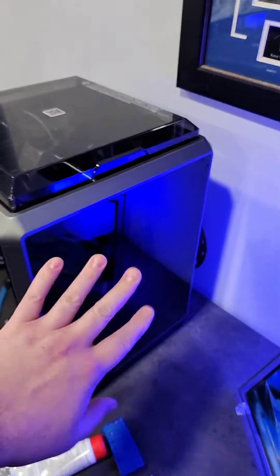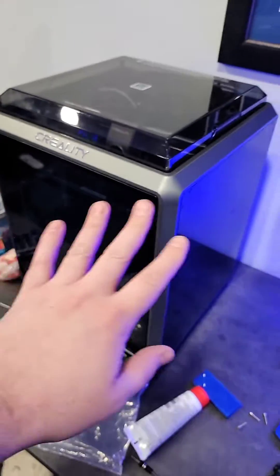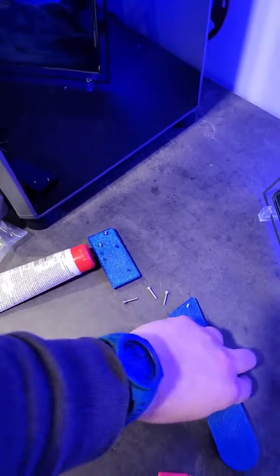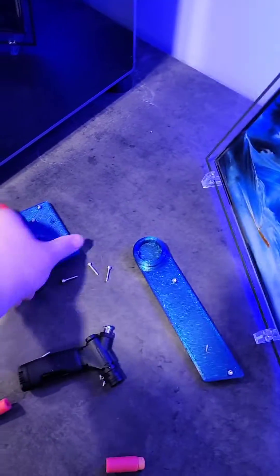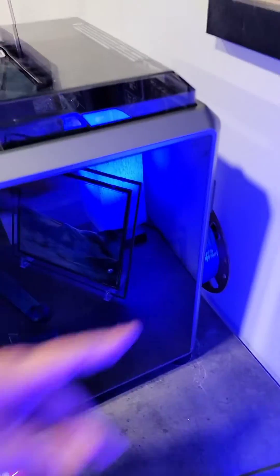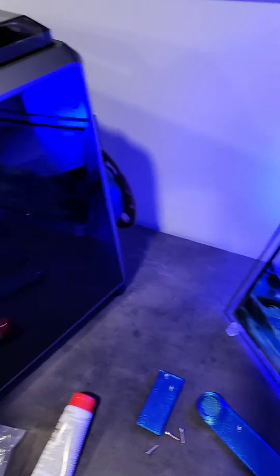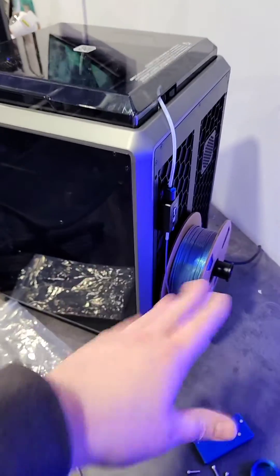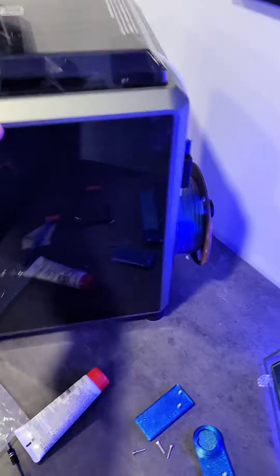I really like my Creality K1, except one thing I really hate is the spool holder setup. I'm going to show you one. So this is the K1 stock — I haven't really done anything to this but I printed some new parts. We got a bracket here and a bracket here. You need some extra M3 screws, and you can see right now if I want to change the filament, I've got to move the whole printer out to change the filament.